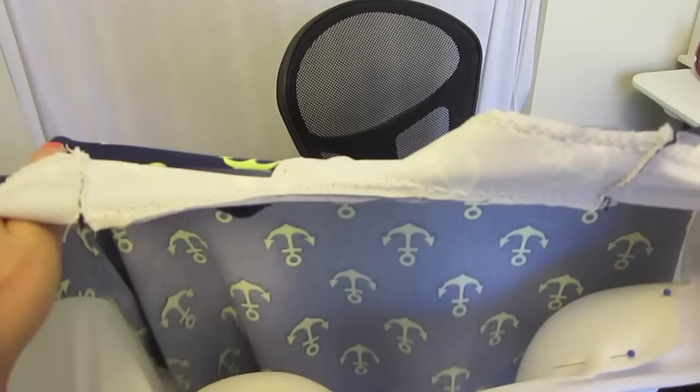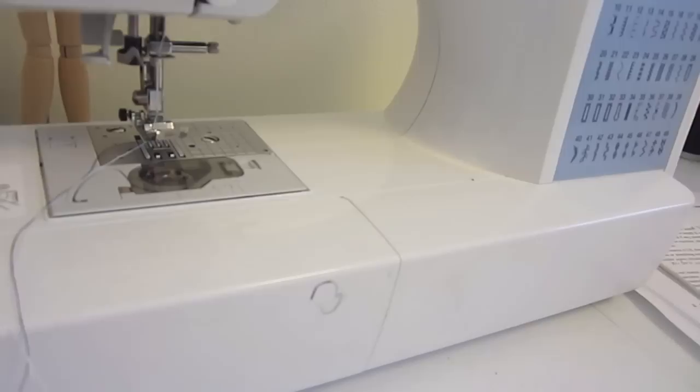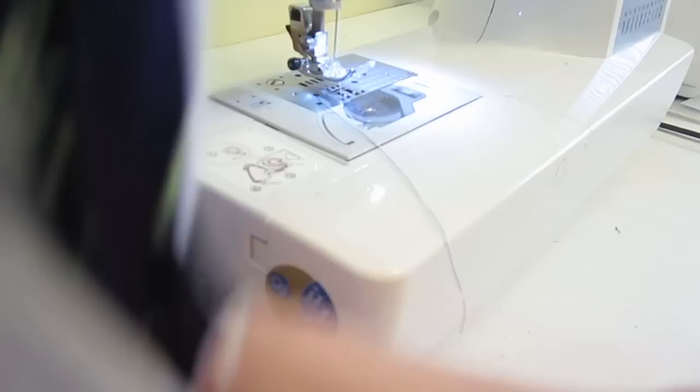Now we are ready to sew the bra cups in. We are going to do a zigzag stitch again — whichever zigzag stitch you've been using, we'll do that. I'll probably be using number 4 on my machine. This would be the inside of my swimsuit where my skin would be laying. I'm going to sew as close as I can to the edge of the bra cup all the way around, making sure my fashion fabric stays out of the way because we do not want to sew that down.